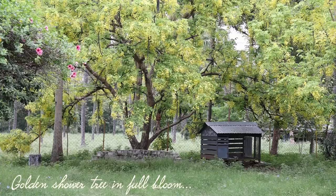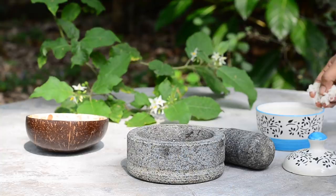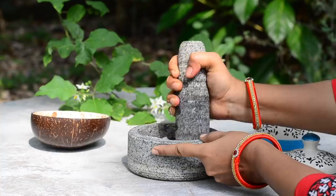The next day, take the rice in a mortar and pestle or in a mixer and grind to a smooth paste. Add water if needed and grind to a smooth paste.